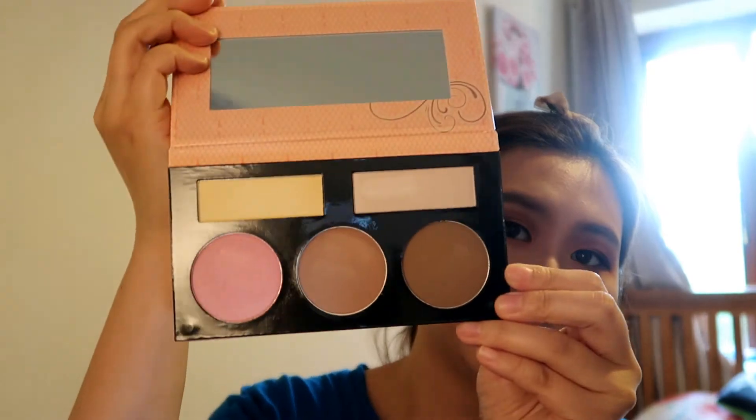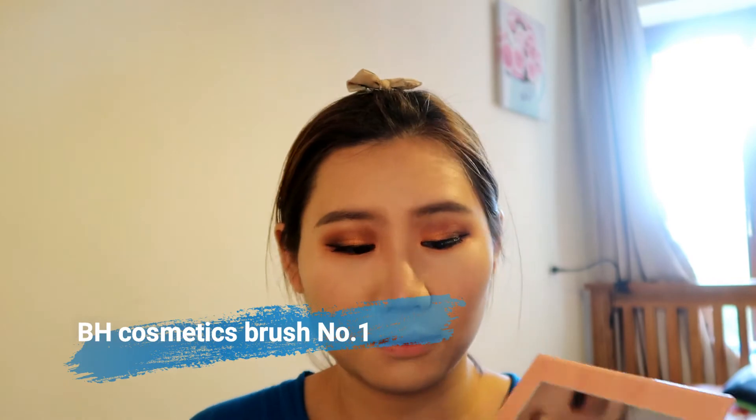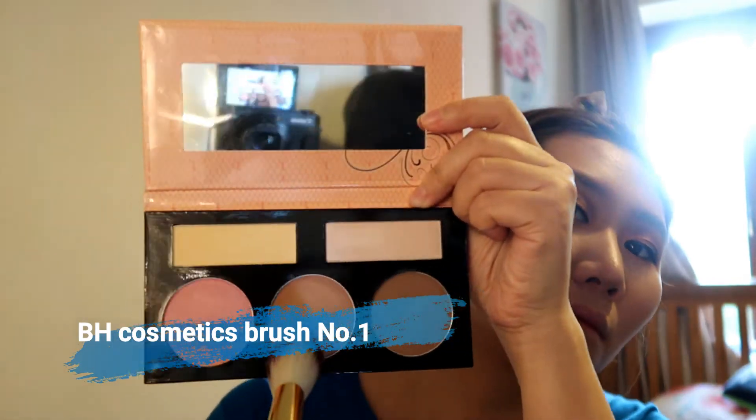I'm taking the Forever Nude Sculpt Glow Contour Highlight Blush Palette from BH Cosmetics, using the BH Cosmetics brush No.1. I started with the middle light brown color to contour my face, but it was too light, so I went to the dark brown. I tested both and mixed them together, and that worked perfectly to contour my face, forehead, and everywhere.